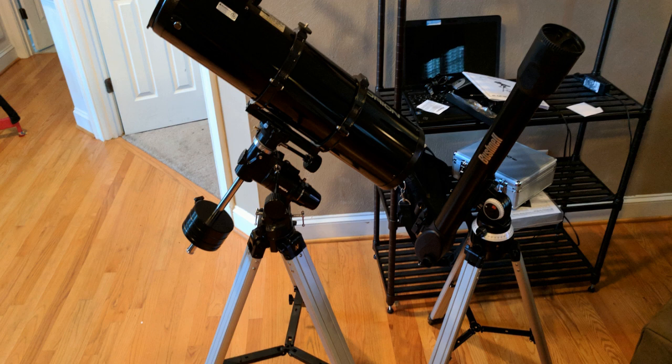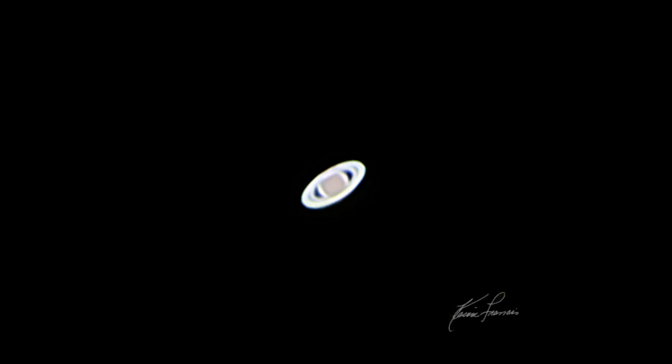In 2017, I purchased the Orion Astroview 6 telescope and mount. It was a serious upgrade from the 70 millimeter Bushnell telescope I had in my teenage years. I really enjoyed looking at the planets and the moon with this Astroview telescope, but then the desire hit me that I needed to start photographing these things, so that's the direction I started to move.